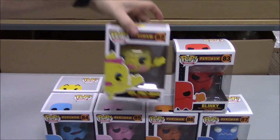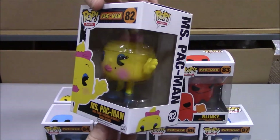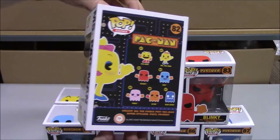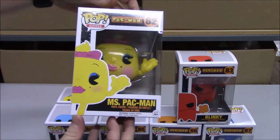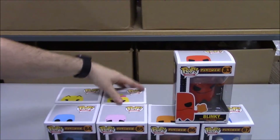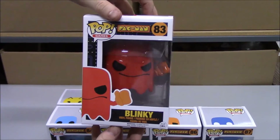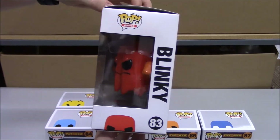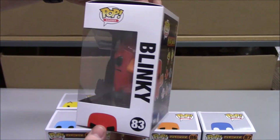Okay, so next up we have Ms. Pac-Man. And we'll make our way onto these guys. We got Blinky. They got a nice little clear plastic stand in there for all these guys, which is kind of nice.